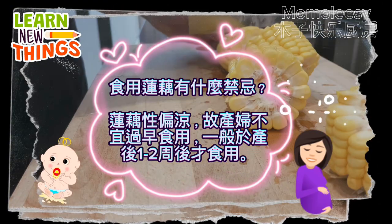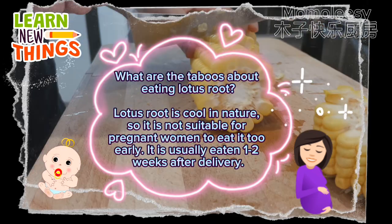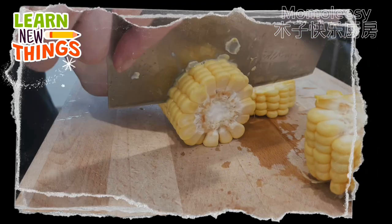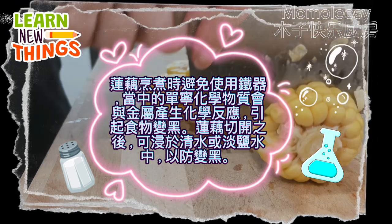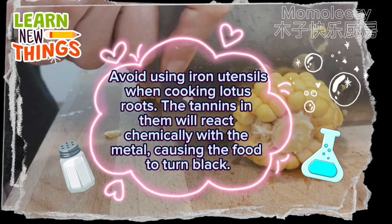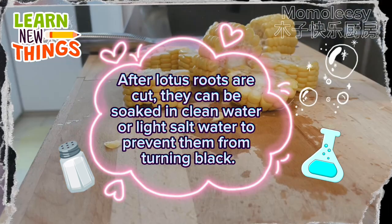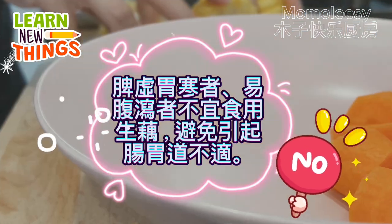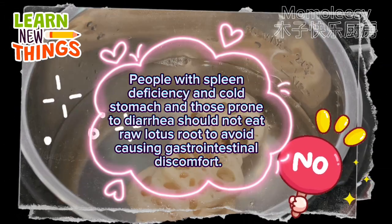Lotus root is cool in nature, so it is not suitable for pregnant women to eat too early — it is usually eaten 1–2 weeks after delivery. Avoid using iron utensils when cooking lotus root, as the tannins in it will react chemically with the metal, causing the food to turn black. After cutting, lotus root can be soaked in clean water or light salt water to prevent it from turning black. People with spleen deficiency, cold stomach, or those prone to diarrhea should not eat raw lotus root to avoid gastrointestinal discomfort.